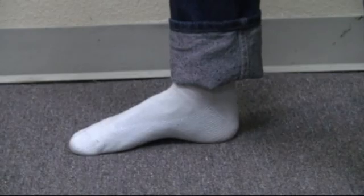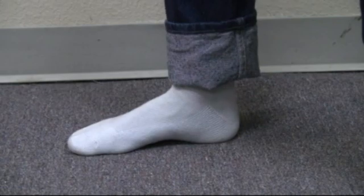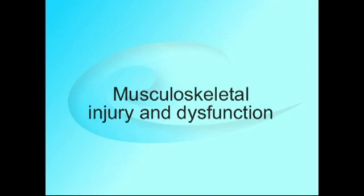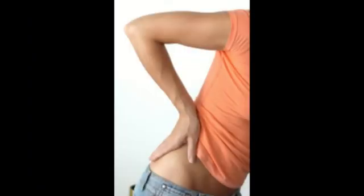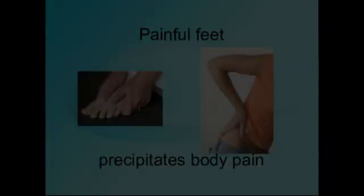Doing this exercise with every step would be unnatural and difficult, but our insoles put it on automatic, so you don't have to do anything or even think about it. Here's the injury connection. You've heard the saying: when your feet hurt, you hurt all over. That's not an accidental one-liner — it is the truth, and there is a particular reason.